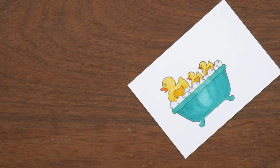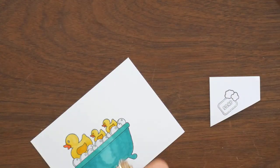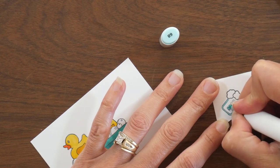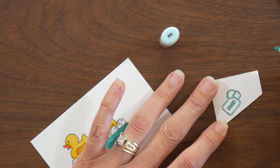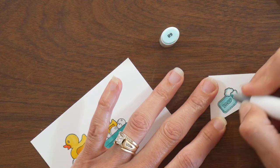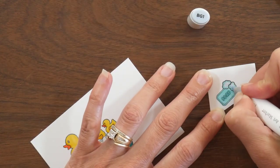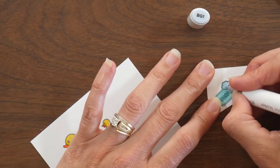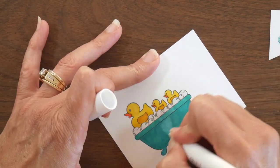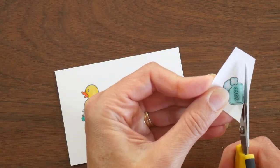I add the finishing touch to the ducks by coloring up the beaks and adding a little bit of darker shading right around the beak. Then I am also coloring up this little image of the bar of soap with some soap bubbles coming off of it — another stamp in this stamp set — and I am coloring this a lighter shade of turquoise to coordinate with the tub, using a colorless blender to blend it in.